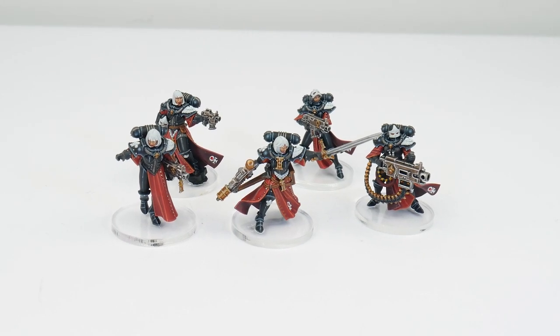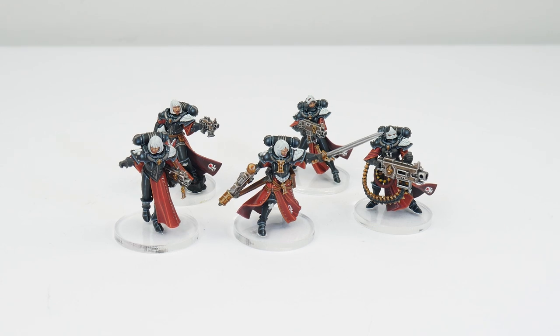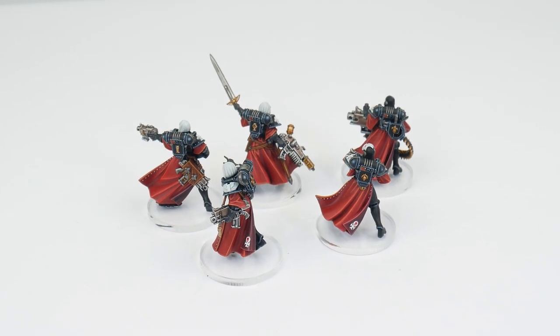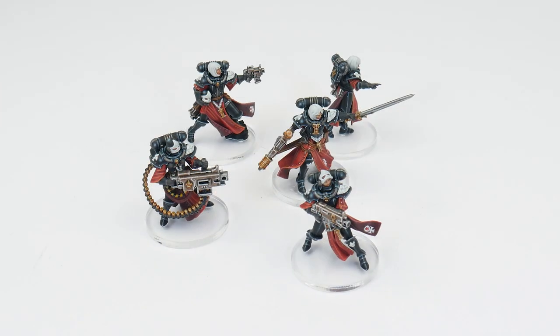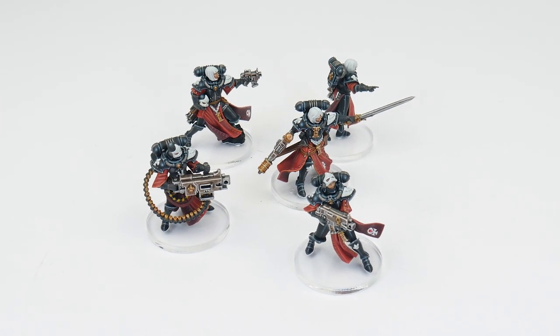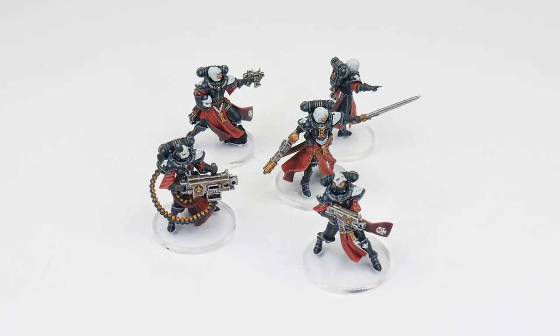I've already created an in-depth tutorial showing you how to paint your battle sisters in the Order of the Martyred Lady, so I do recommend also watching that tutorial, which goes into more detail about all the steps and techniques I'll be using here as well. In this tutorial, I'm just going to be focusing on the colours and the steps to paint a battle sister from the Order of the Argent Shroud, building upon what I've already shown in the more in-depth Martyred Lady tutorial.